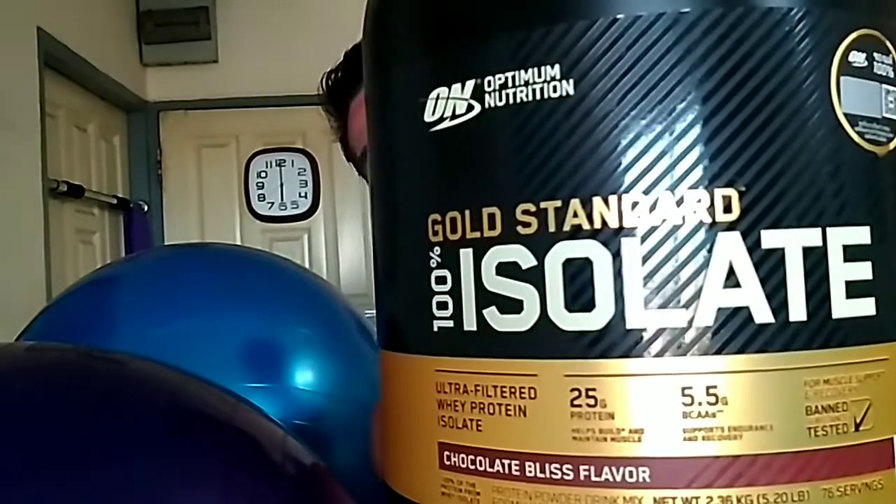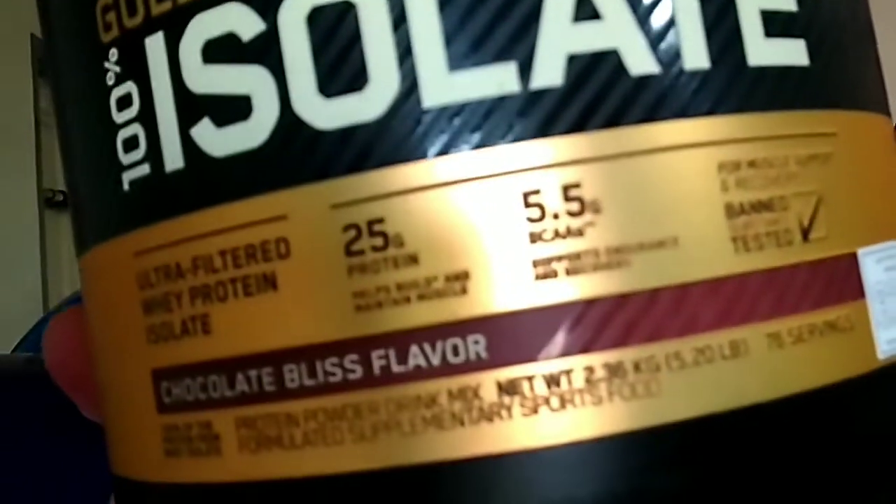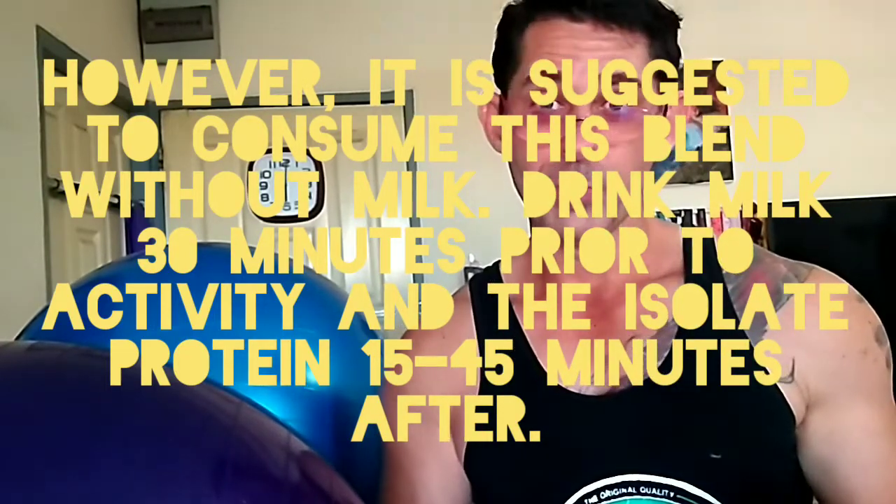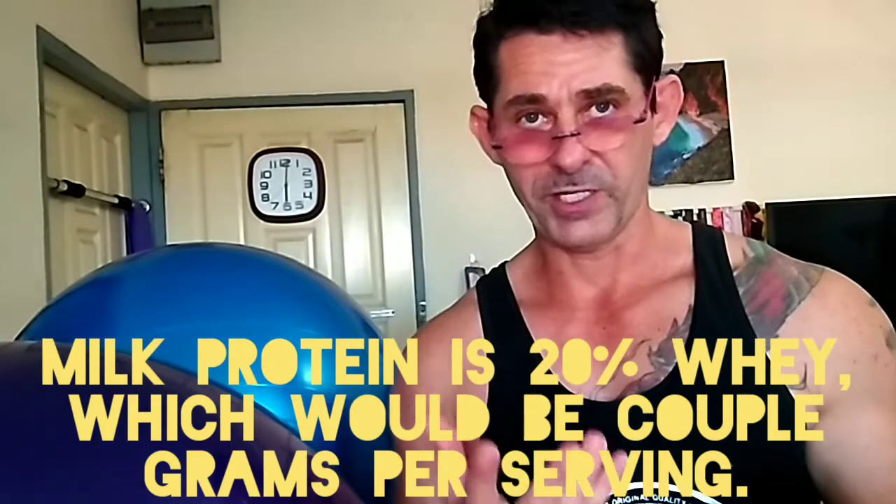This is whey isolate. As you know, isolate is a superior form of whey protein as opposed to a blend or concentrate. There's more protein per serving, the absorption is more biologically active, and this has 25 grams of protein, and 5.5 of that is going to be branched chain amino acids, which are very highly concentrated in milk. So if you drink more milk you'll preserve some of your muscles, because branched chain amino acids are some of the first muscles that get burned up during exercise.